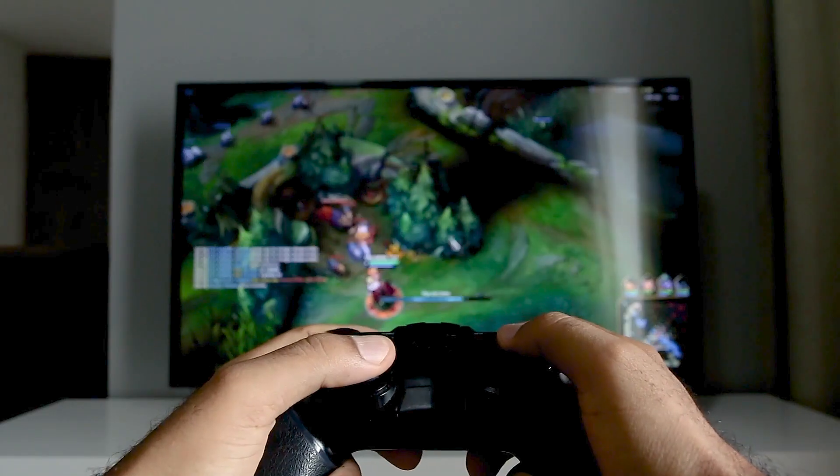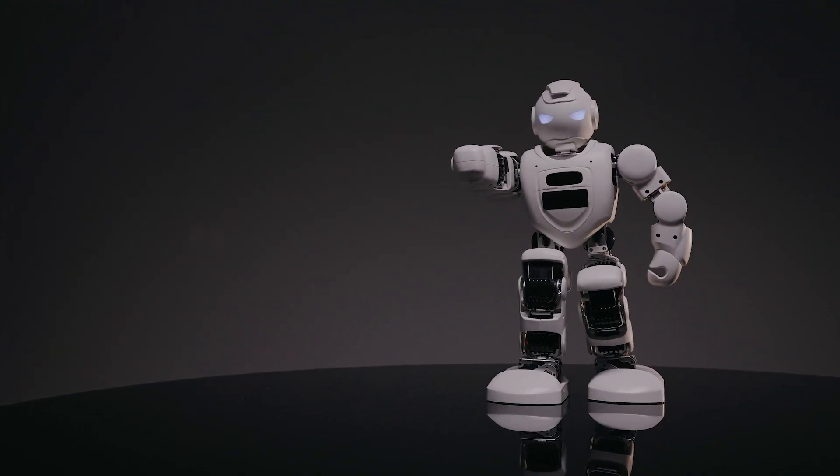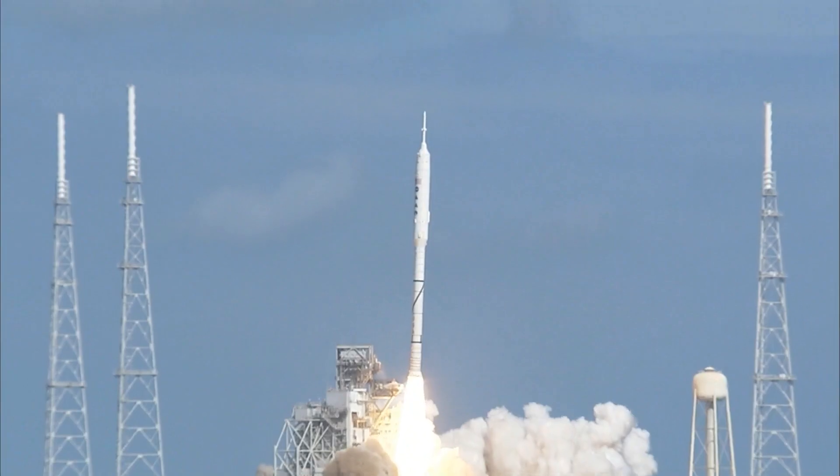IMUs are more common than you might think. They're in everyday things like smartphones, modern TV remotes and gaming controllers. They're also critical in the operation of sophisticated hardware, such as drones, robots, airplanes, and spacecraft.